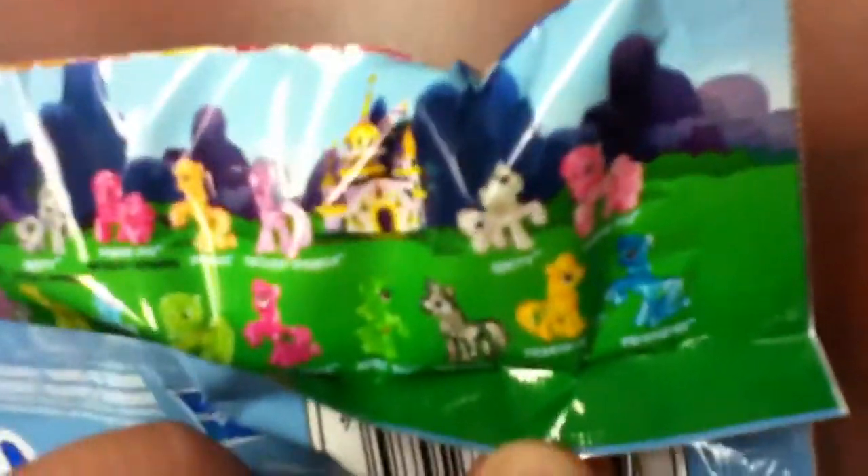And here it shows you all of the ones that you can get in this series. I'm just going to roll over these little ones. I think that's a Twilight Sky.